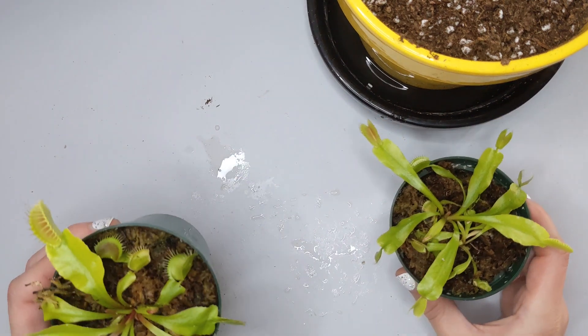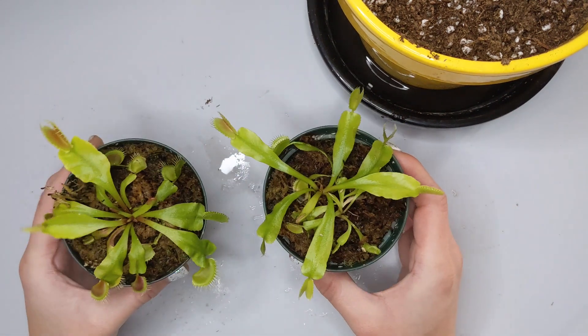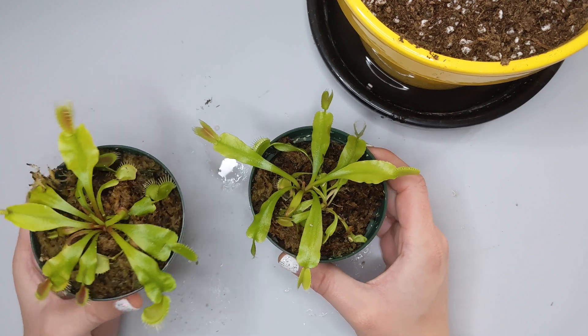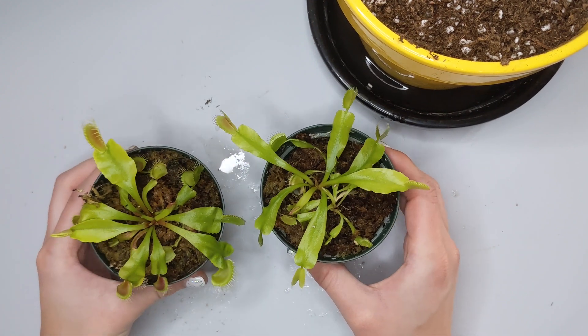Have you ever seen or attempted to grow Venus flytraps like these from the grocery store or from the hardware store, and accidentally killed them or just don't know how to get started?